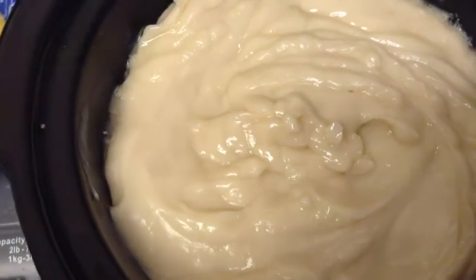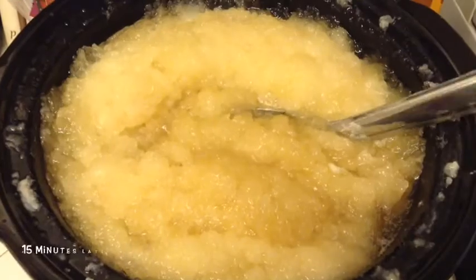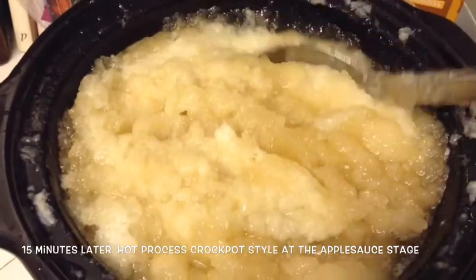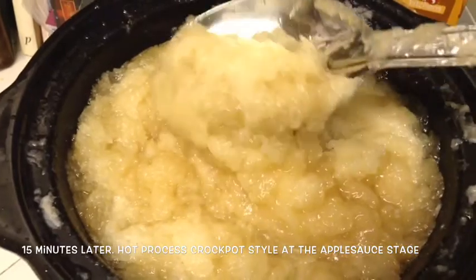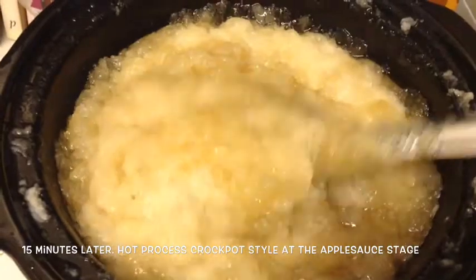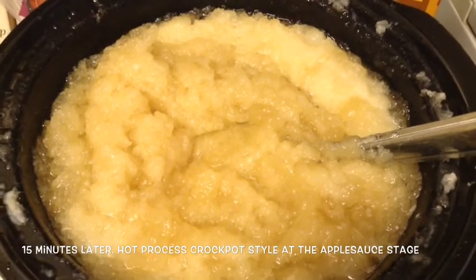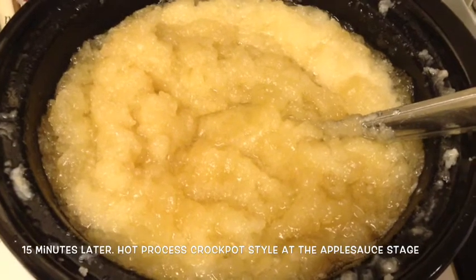So here we are right now — we are cooking, as you can see it's bubbling around the edges. I'm going to cover it up and be back shortly. Here we are at the applesauce stage, 15 minutes later. I'm stirring it down — it looks like applesauce, definitely not applesauce you want to eat. That's HP soap at the applesauce stage. I'll let it cook a little longer and come back.